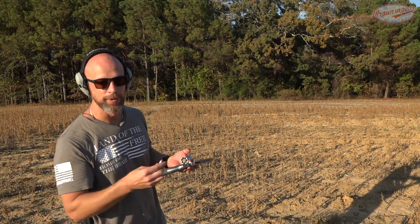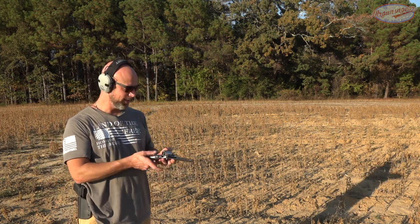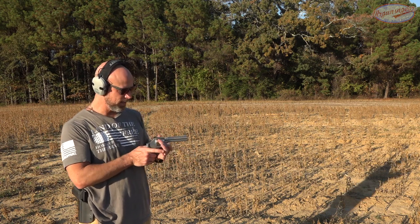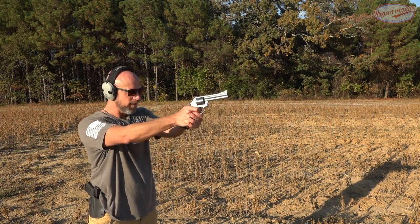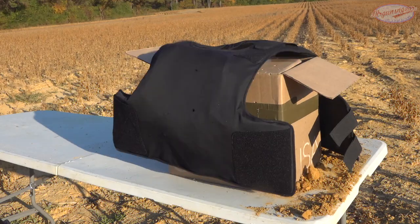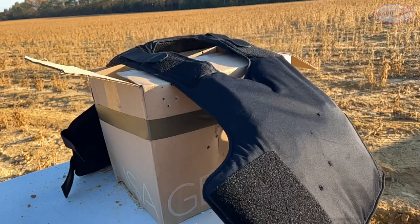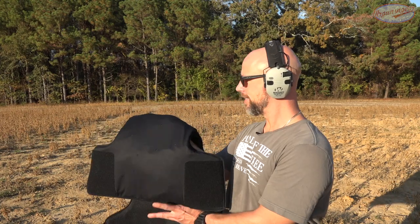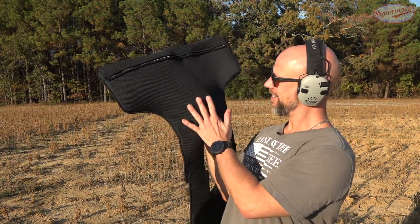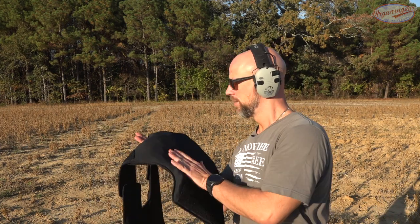Next we have the same Smith & Wesson 686, but now with 357 Magnum — 180-grain Swift A-Frame, full-power load, four-inch barrel with plenty of barrel to get that velocity up. This is the top end of what 3A is rated for. We impacted right up top — that would be a stinging blow if it hits you — but it deformed and you'd be just fine. Absolutely did not penetrate at all.